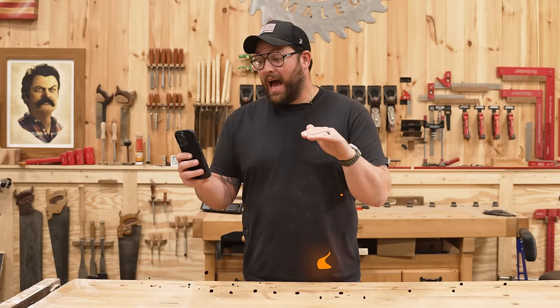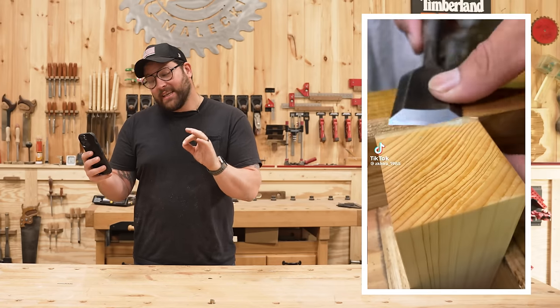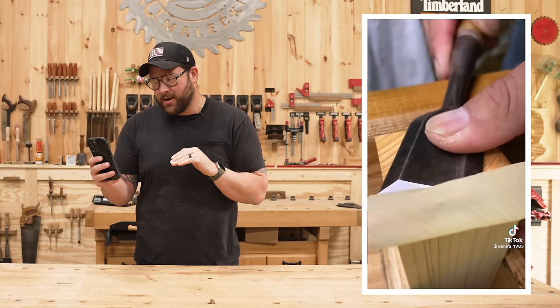We're coming out the gate hot with 126 million views. That is a ridiculous amount of views. We've got this insanely sharp chisel that is just so buttery cutting the top off an end grain piece of wood. I think I can sharpen some of my stuff up and give this a shot.